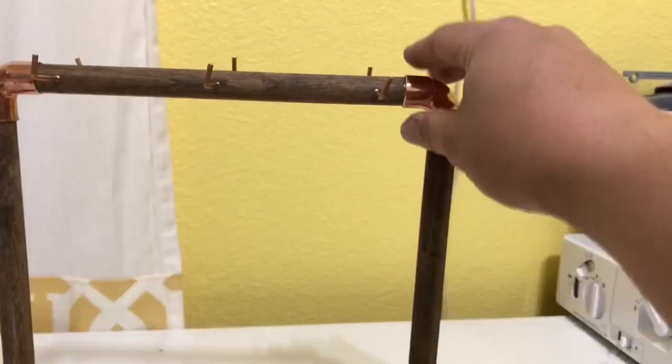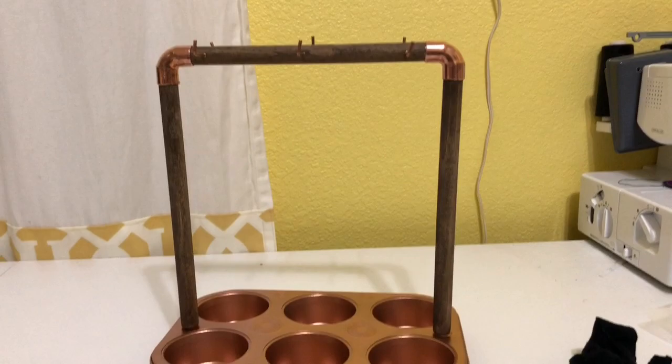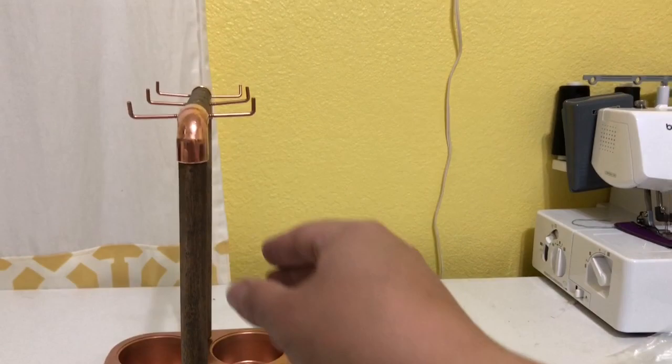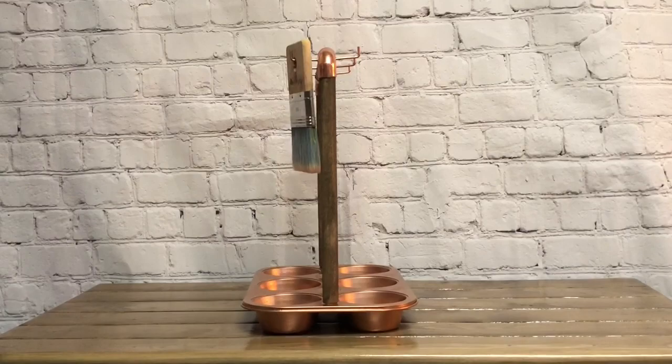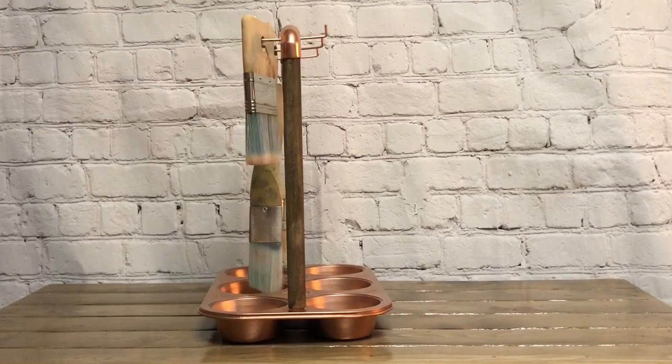I personally like the way this one looks better than the other one, but they both work just as good. And here it is all finished and dried. I want to show you what it looks like with short and long paint brushes to show you it'll accommodate both sizes and all different kinds of brands.